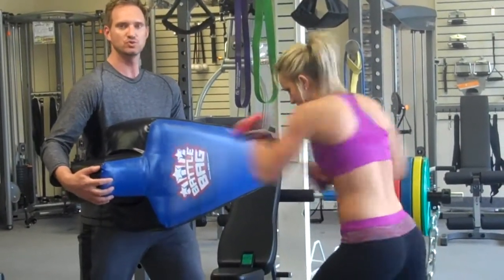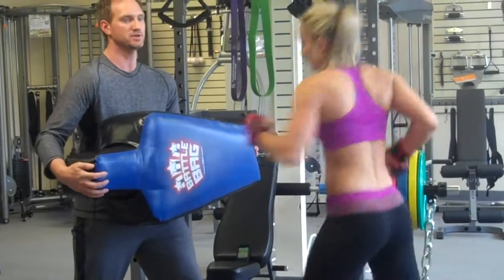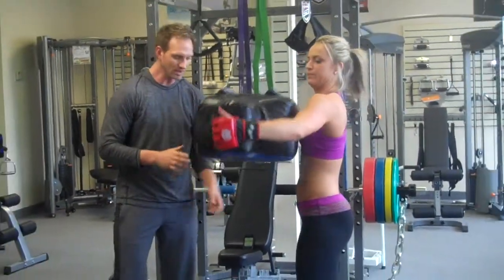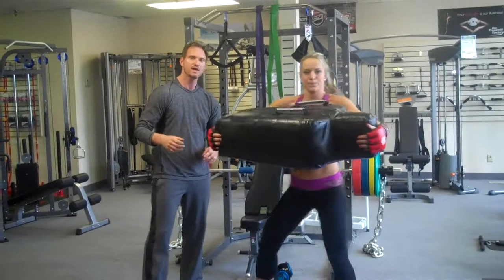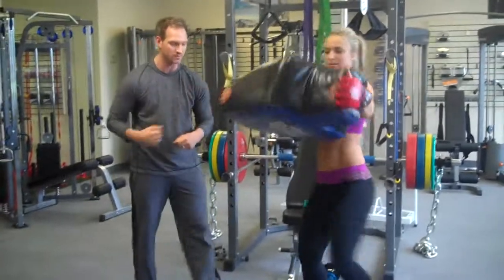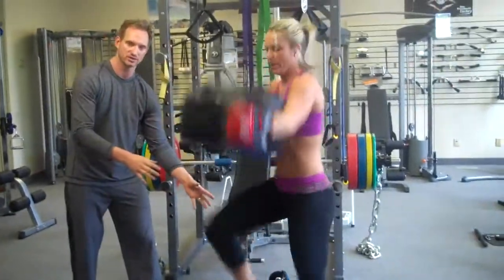Three, two, one. Beep goes off. So what you're going to do is hand the bag off to your client. And just face the camera here a little bit. And we're going to do a tiny knee to the bag — so you have upper body working with punches, and then you get the lower body working.